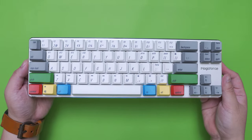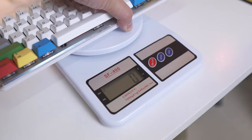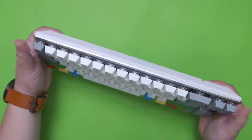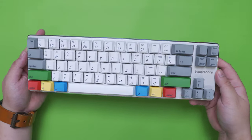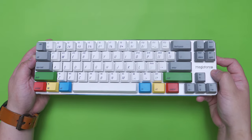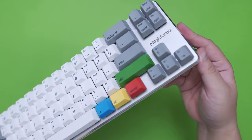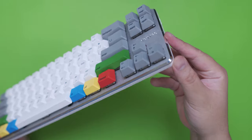Let's take a closer look at the dual mode version. At first look and feel, it does pack a decent weight of around 601 grams and the build quality feels solid enough without any flex at all no matter how hard I try. I think it is because of the combination of the thick aluminum backplate and the hard plastic bottom housing. In front we have a MagicForce logo and around the keyboard we have these nice shiny chamfered edges that add to the overall premium look.